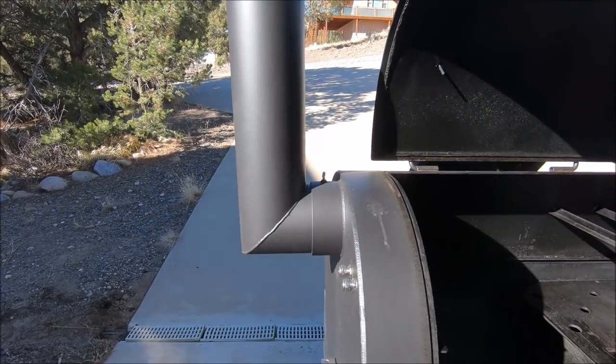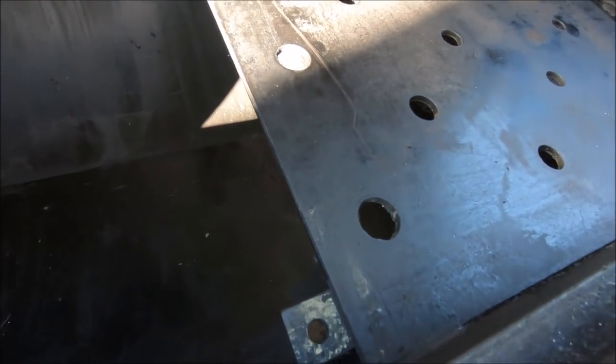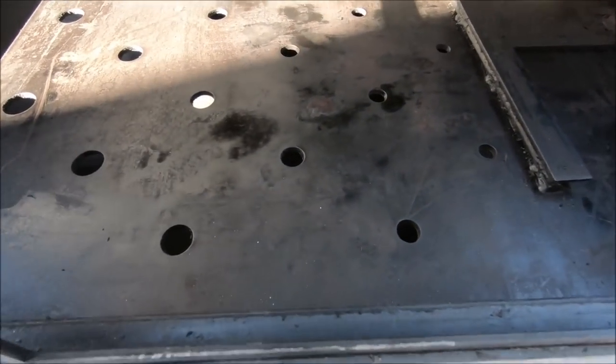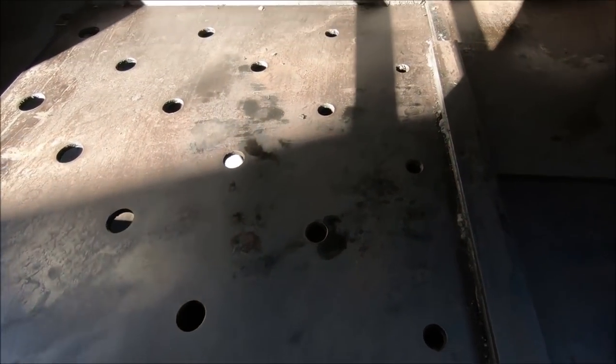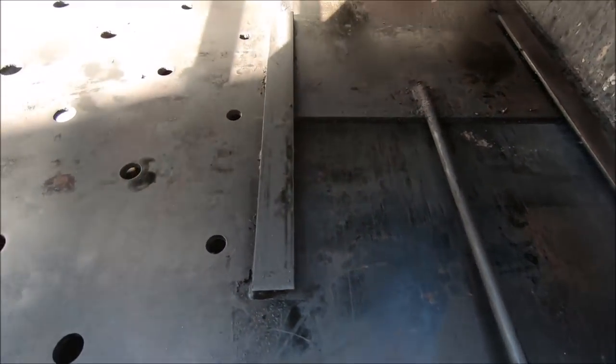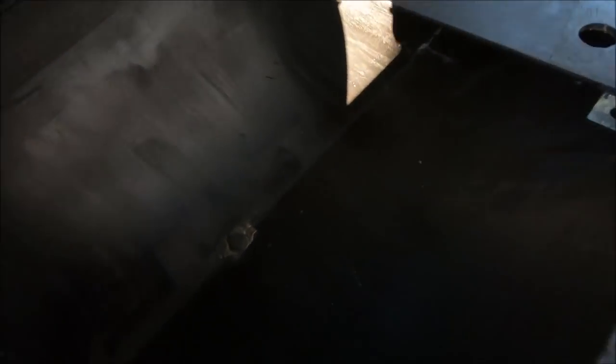Here we are now stripped down just about as far as we can go, with the exception of removal of the stack — really no reason to do that. It's all cleaned up and ready for the next cook. You'll notice that the heat management plate here is fixed in position. This is one of the things I like least about this cooker. Obviously half of the heat management plate you can remove, but this section is welded in, making it very difficult to get underneath. There are sections of this that I have never cleaned simply because I can't reach them.